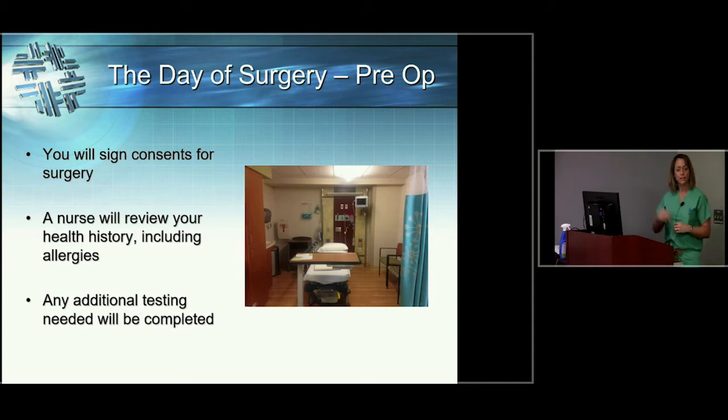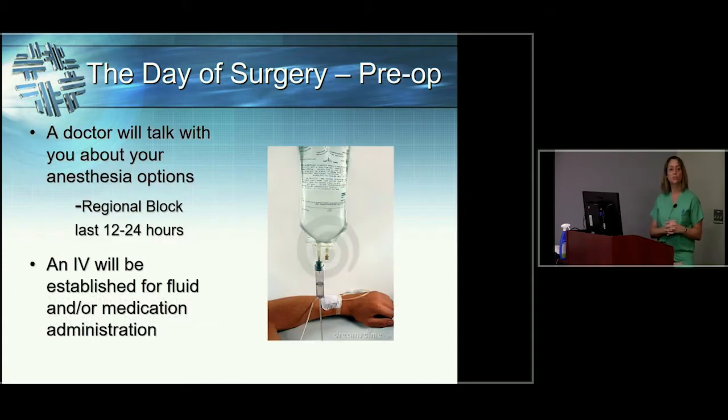In the preoperative area, you'll have your own private bay with a seat or two for your loved ones and a privacy curtain. Your nurse will introduce herself, take your health history, go over your medications and allergies, and have you sign any remaining consents for surgery. They may also do another blood draw that morning. This is when you'll meet your anesthesiologist or nurse anesthetist — a great time to discuss any difficulties you've previously had with anesthesia, such as nausea, vomiting, or being hard to wake up. They'll also discuss a regional block, an injection into your shoulder area that helps numb your arm for surgery, which is entirely optional but strongly recommended by the surgeons here.